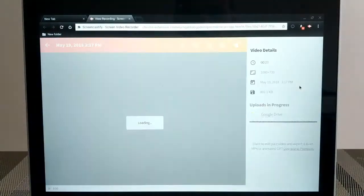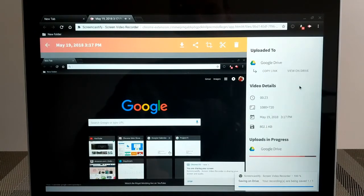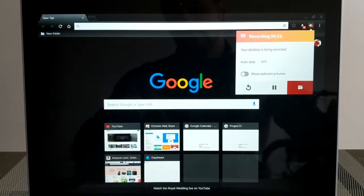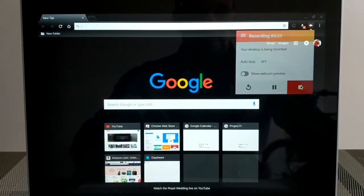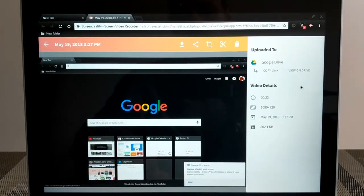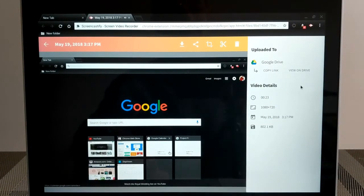As soon as you hit the stop button, the recording will be saved to your Google Drive. There are some nice features here — when you hit stop, an extra tab will pop open in Chrome and automatically play the video you just recorded. On top of that, Screencastify will automatically upload your video to Google Drive so you can access it across all your devices.